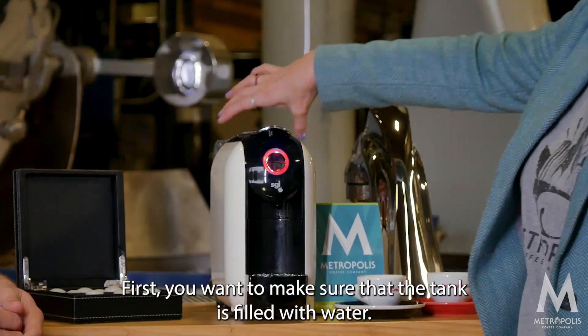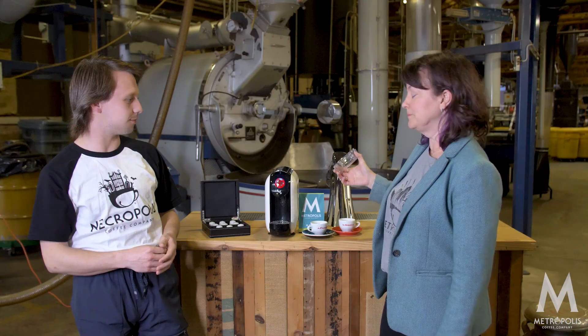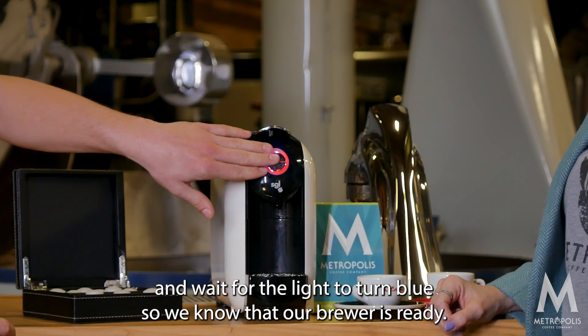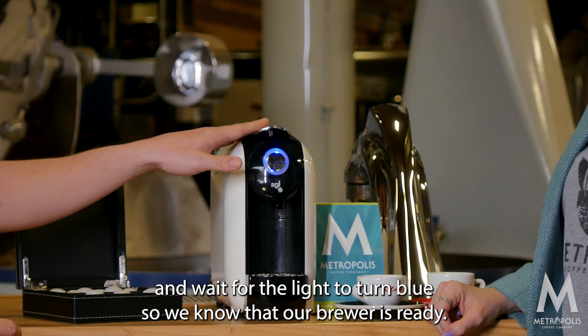First you want to make sure that the tank is filled with water. Then we're gonna hit our button and wait for the light to turn blue, so we know that our brewer is ready.